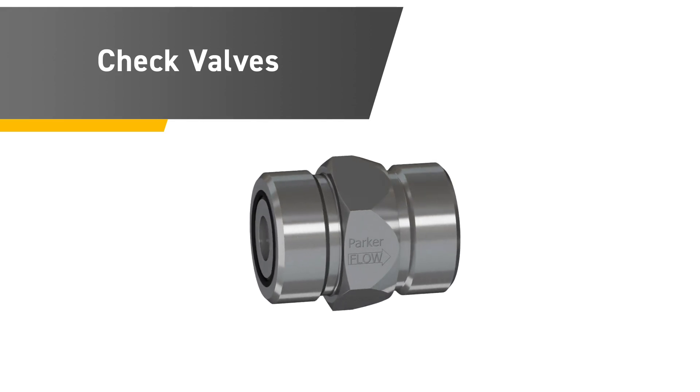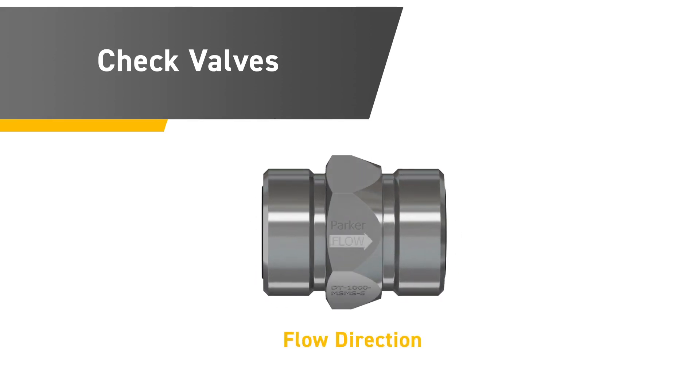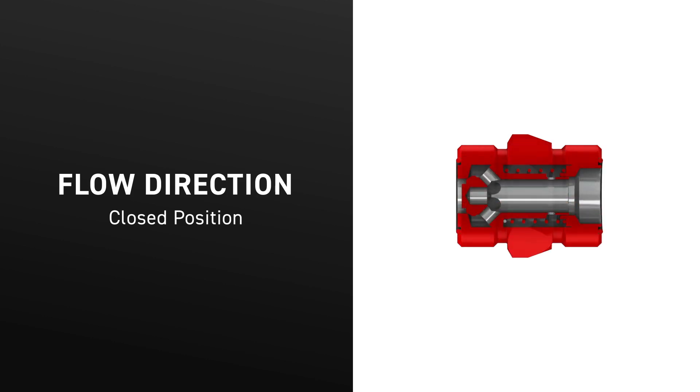Most Parker check valves have the flow direction stamped on the product to ensure proper installation. If not, ensure the check valve is positioned to allow flow in the desired direction. Starting in the closed position, the check valve is fully seated, which prevents flow in both directions.